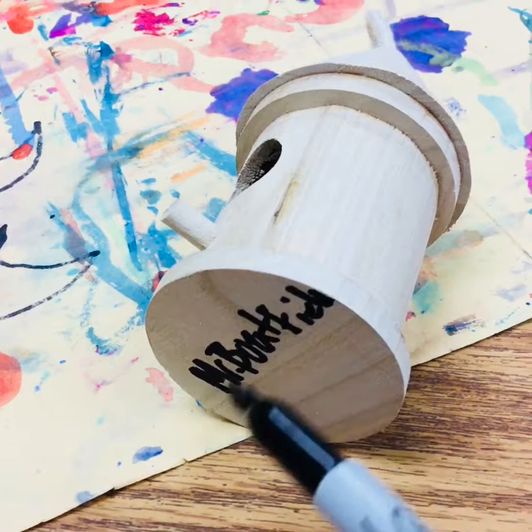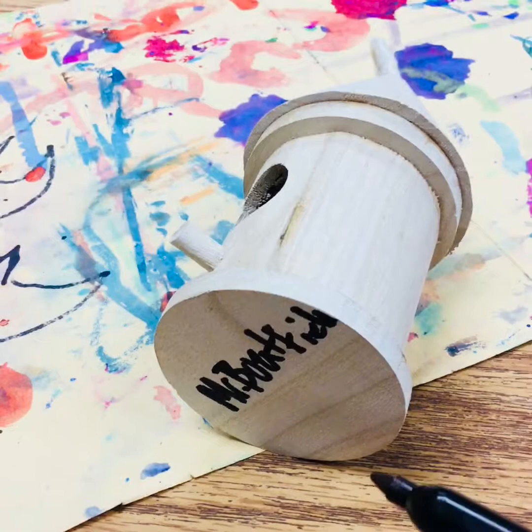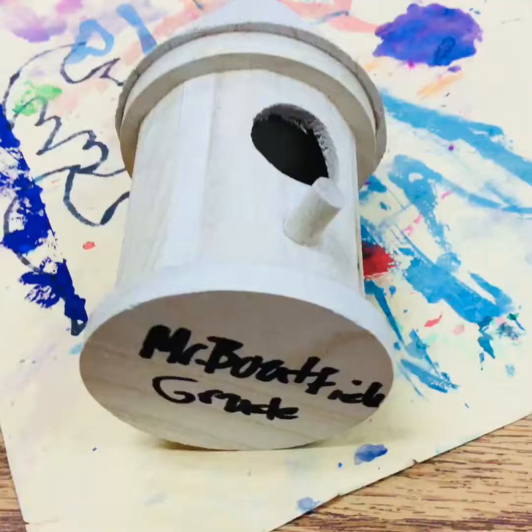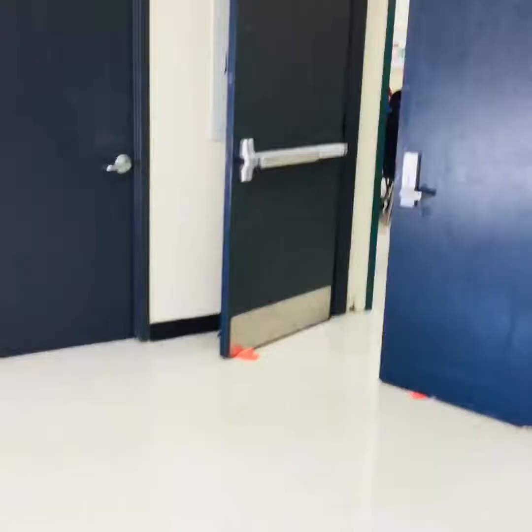I also want you to indicate what grade level you're in. If you're in fourth grade, please write four. If you're in fifth grade, please write five. This helps me know, just in case I can't read the name, what grade you're in so I can give this back to you. Please make sure that you have put your name and your grade.